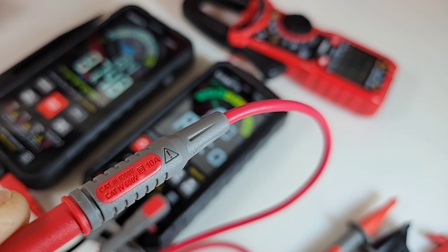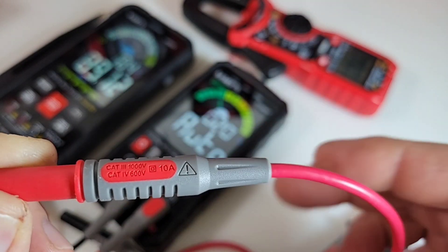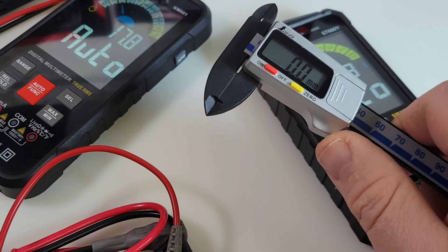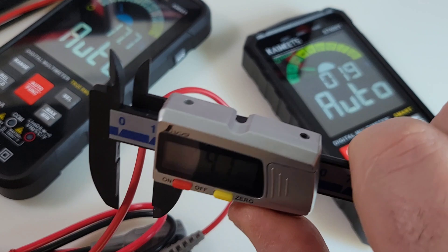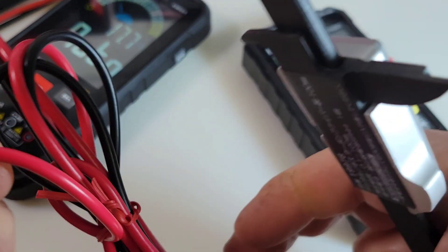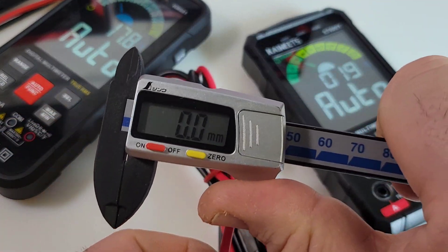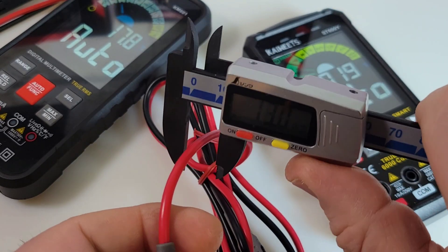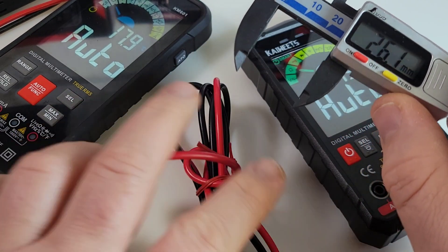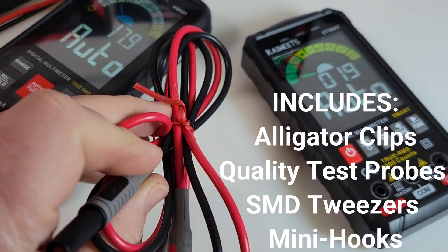Test leads are rated CAT 3 1000 volt, CAT 4 600 volt, 10 amp. Once again, very nice shrouding on here and a good gauge on that wire. If we take a cheapo test lead — your average test lead — about three millimeters. Let's compare it to this gorgeous silicone Kiwitz test lead. Make sure we're zeroed out — we are. Yeah, 3.6, 3.7 — so much thicker. Extra insulation means extra safety.